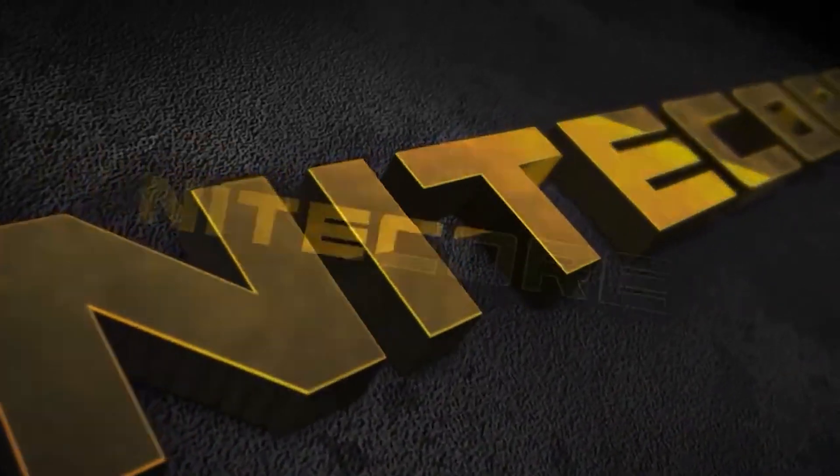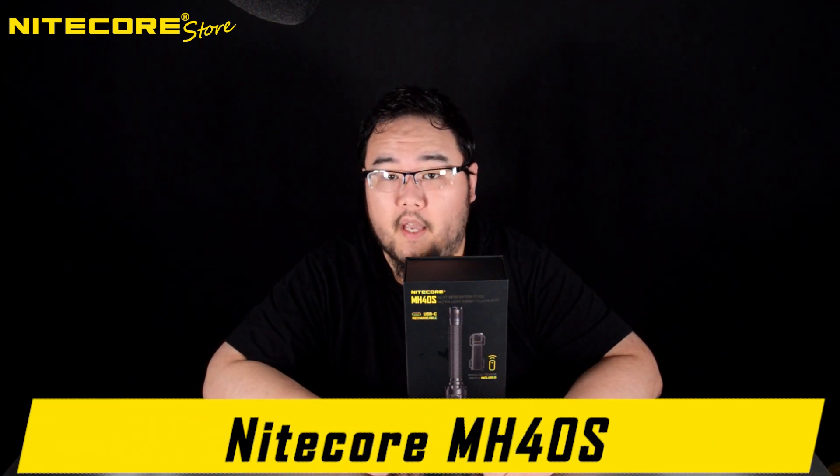Hello, and welcome to another product video breakdown from Nitecore Store. Today we will be going over the Nitecore MH40S.